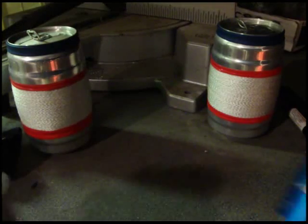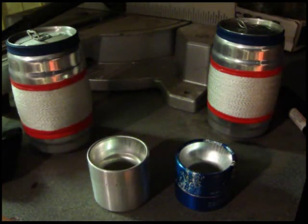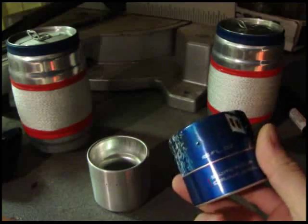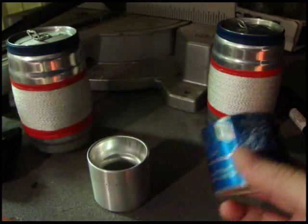Hello everyone, me again. This time I'm actually doing a video response to several private messages I got about this stove here and what I think about it. This is from batstoves.com — the gentleman who makes this, his name is Sam, and he's a wonderful guy.